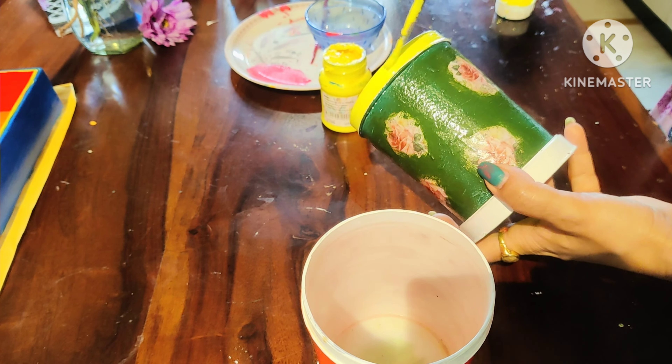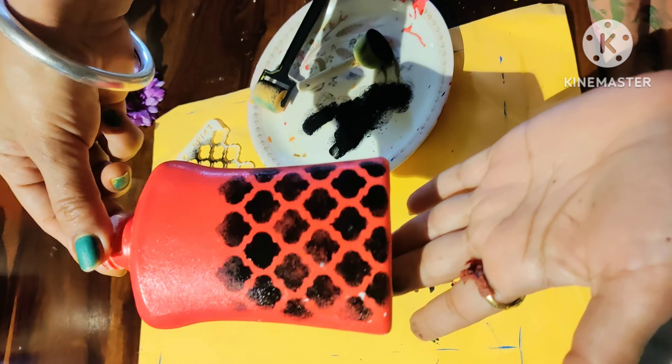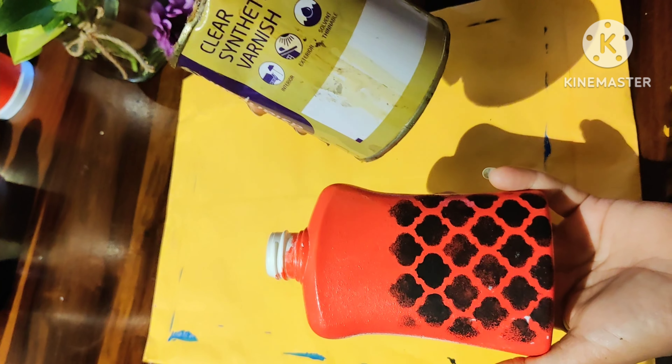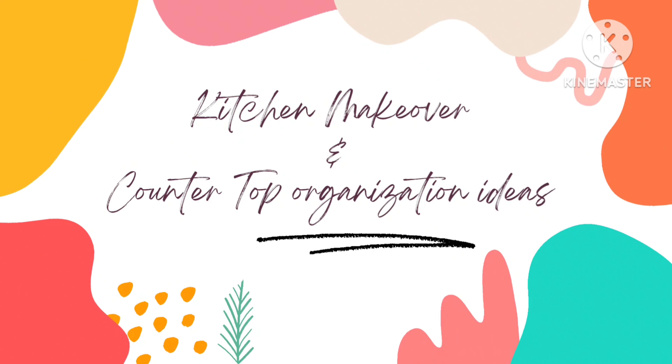I am also applying a local varnish to secure everything. I also have a hand wash bottle that I am going to DIY — I have designed it, and after this design it looks very beautiful. It will look good on the countertop. I have applied varnish to protect the color. Now let's start our organization and makeover!